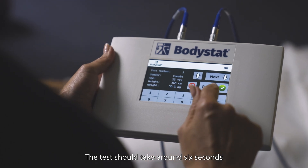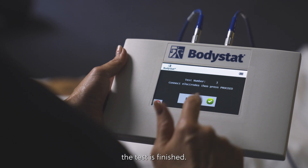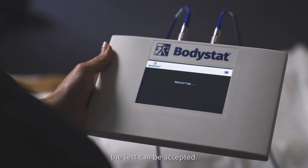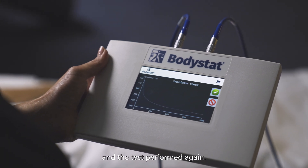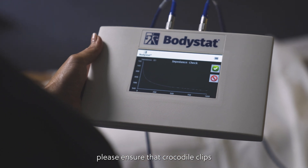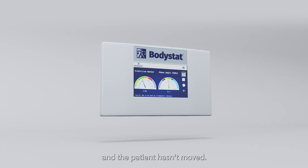Step 9: Press Proceed. The test should take around 6 seconds and an impedance graph will appear once the test has finished. If the curve is smooth, the test can be accepted. If there are any bumps or lumps, it can be rejected and the test performed again. If this is the case, please ensure the crocodile clips and electrodes are attached correctly and the patient hasn't moved.